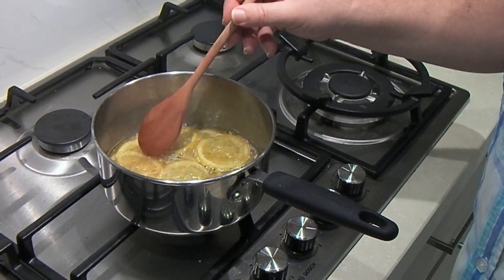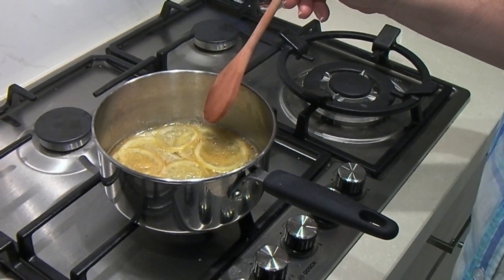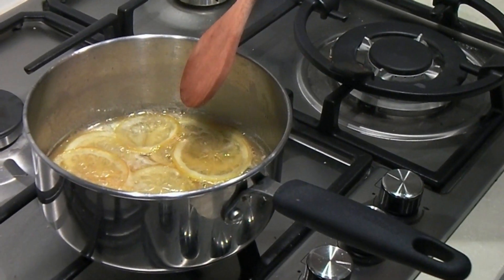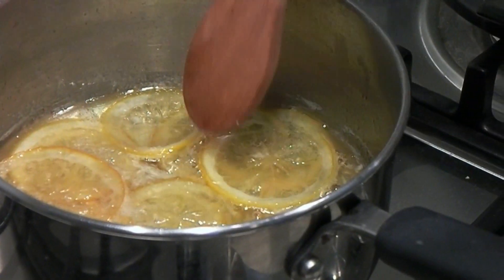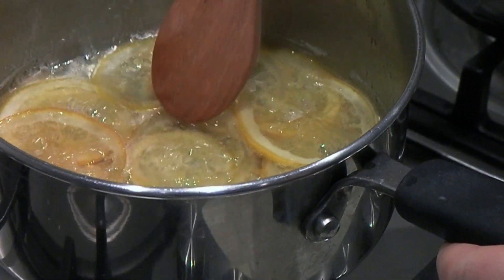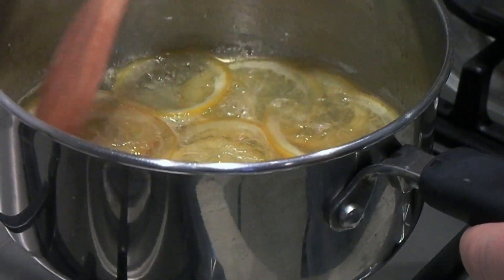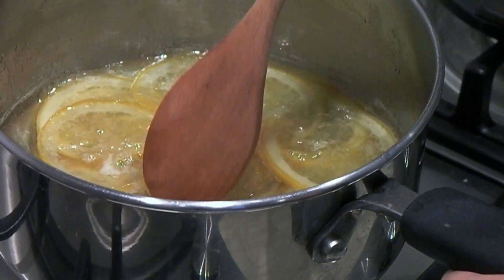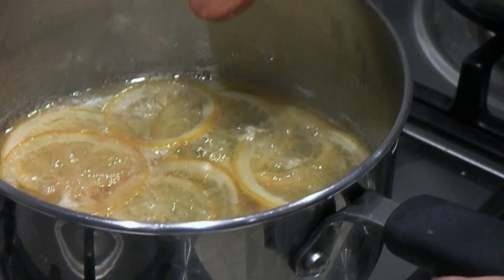So they've been cooking now for about 45 minutes. You can see — if I zoom in — the lemons are virtually translucent, and the sugar and water has reduced down to almost a syrup. We're just going to keep cooking those for another 10 minutes.